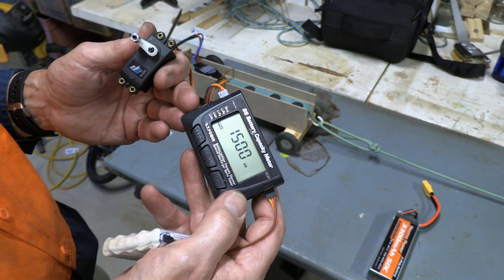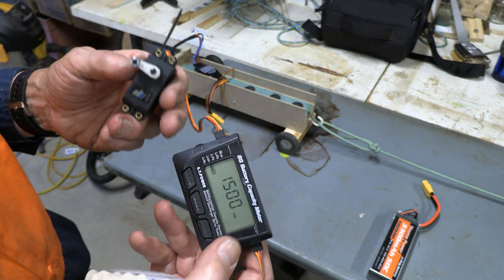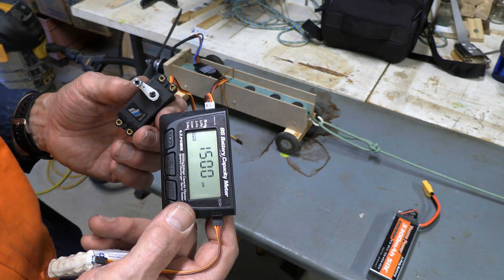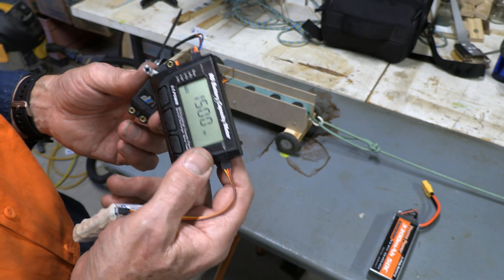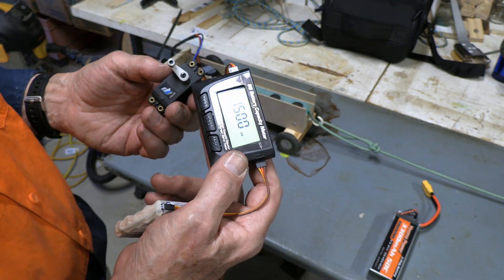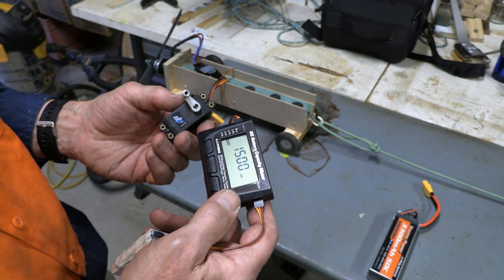If I hit this one more time, it just puts it right in the middle at 1500 microseconds, and that's very handy if you're setting up a plane. You want to set the control arms on the servos to be right in the middle — you can use the tester here, put the servo in the middle, attach the arm, and you know it's all set to go, as compared to having no idea where it might be when you're hooking up the control arm.